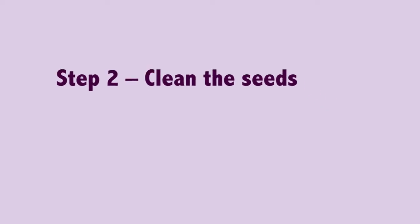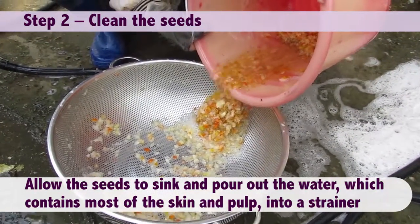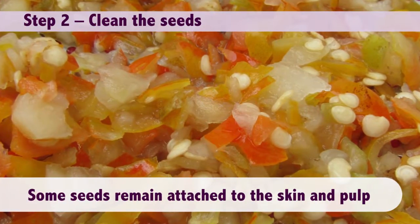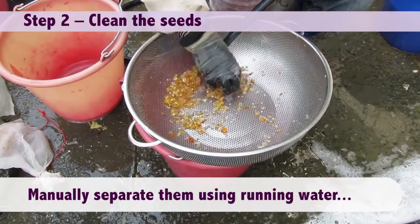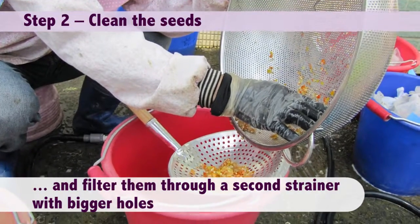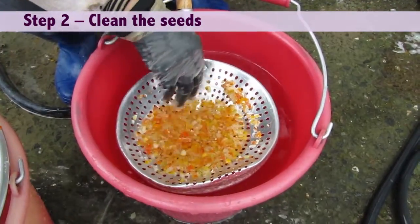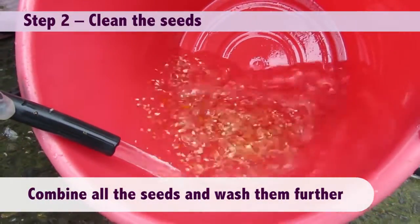Step two: clean the seeds. Allow the seeds to sink and pour out the water, which contains most of the skin and pulp, into a strainer. Some seeds remain attached to the skin and pulp — manually separate them using running water and filter them through a second strainer with bigger holes. Combine all the seeds and wash them further.